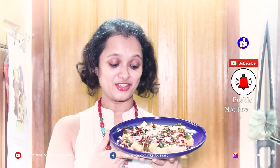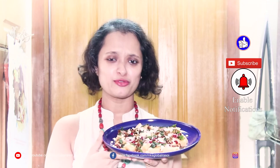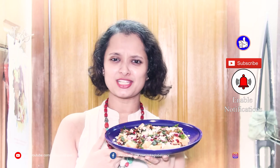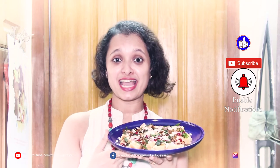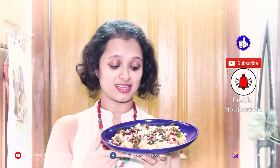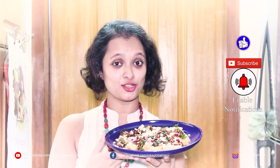Well, here's our amazing melon, pomegranate and feta salad ready to eat. The sweetness of the melon and the saltiness of the feta is balanced out perfectly. You have amazing marinated tangy onions or shallots, and also lovely crisped basil and mint with caramelized pumpkin seeds, which is a good source of protein.